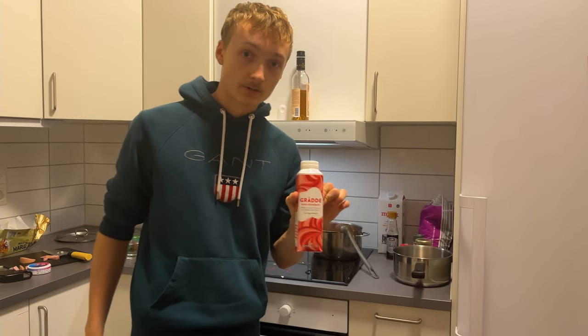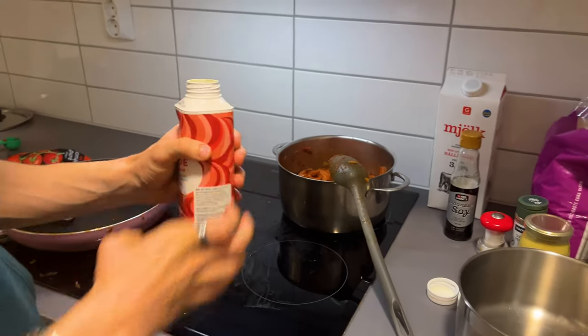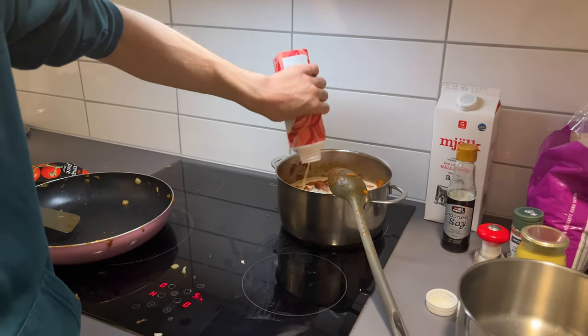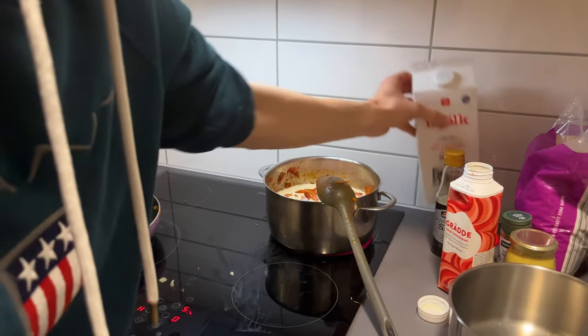Now it's time to add our cream — we will use about five deciliters. Everything. Every cream. Cream in Swedish is 'grädde', by the way. Or 'grädde', if you're from Stockholm.